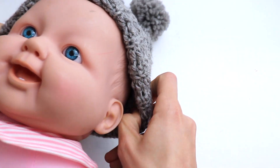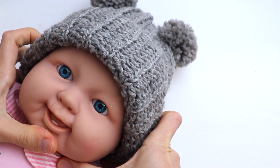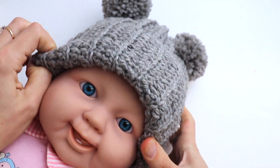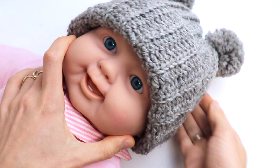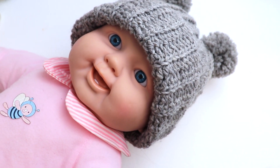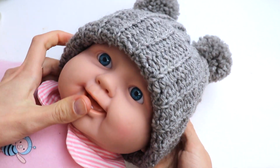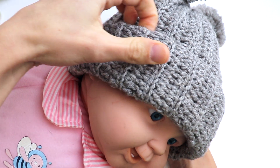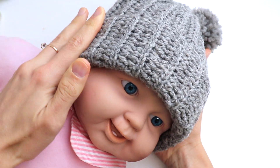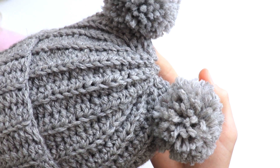Let's check how the hat looks on the baby. Really perfect! The hat circumference of the baby is 40 centimeters, but the hat will fit even 41 or maybe 42 centimeters. So if you like the hat and want to crochet it with me, you're welcome and we are going to start right now.